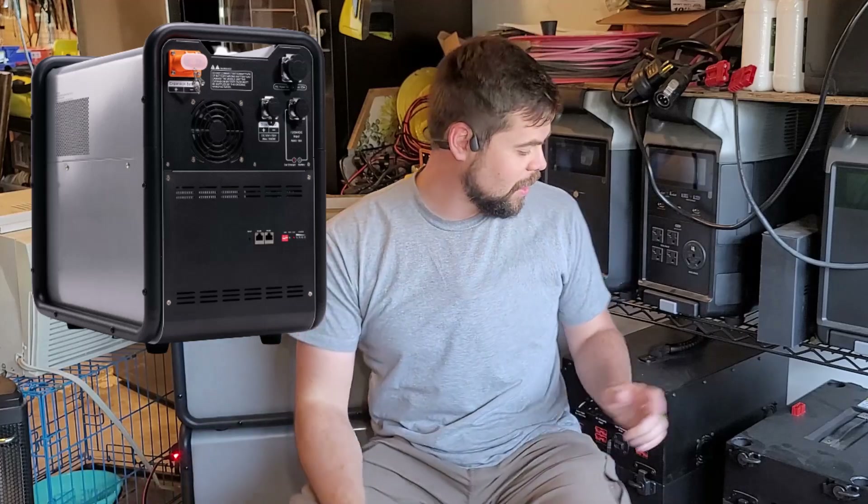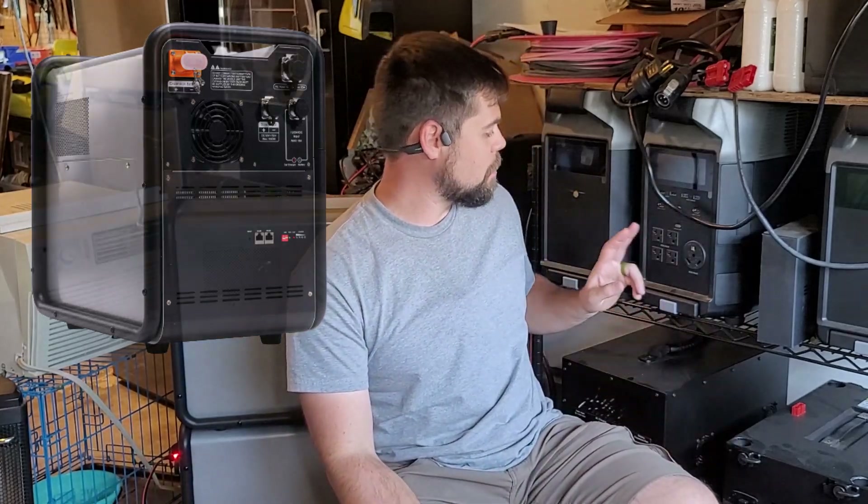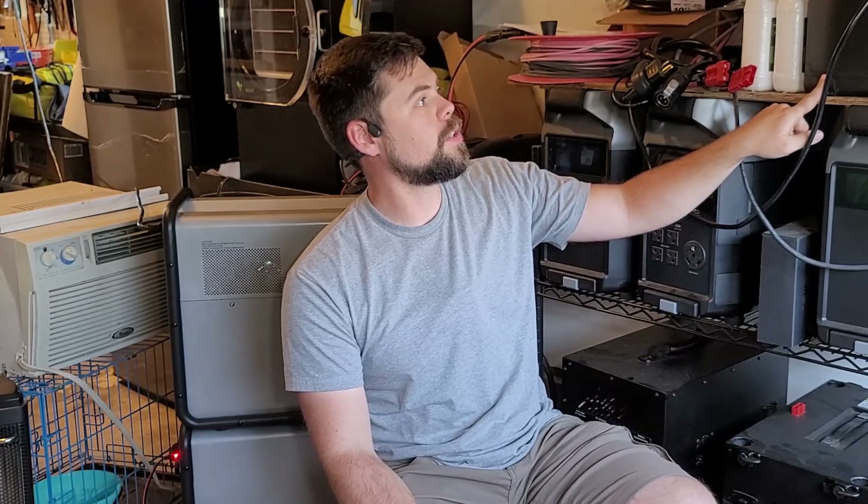Hey guys, thanks for coming back to the channel. I want to go over in this video the HiSolus MPS3K. I've done lots of videos on the Titan, the EcoFlow Delta Pro, the Delta 1300, the Delta Max, the Acevolt — tons of reviews on different solar generators, of course not excluding Jackery and Bluetti equipment. And this MPS3K has really flown under the radar, but it's an amazing system.